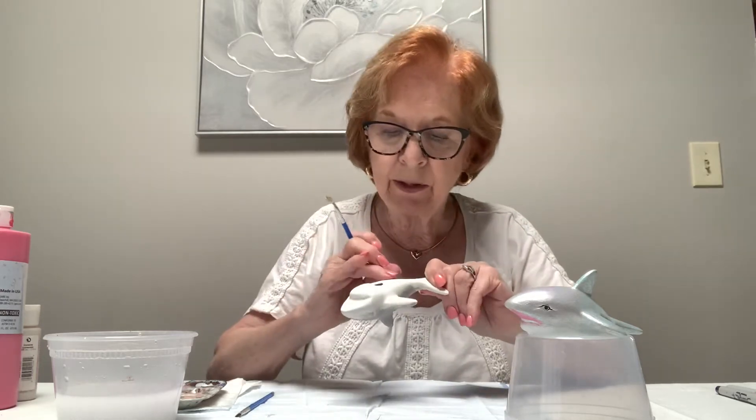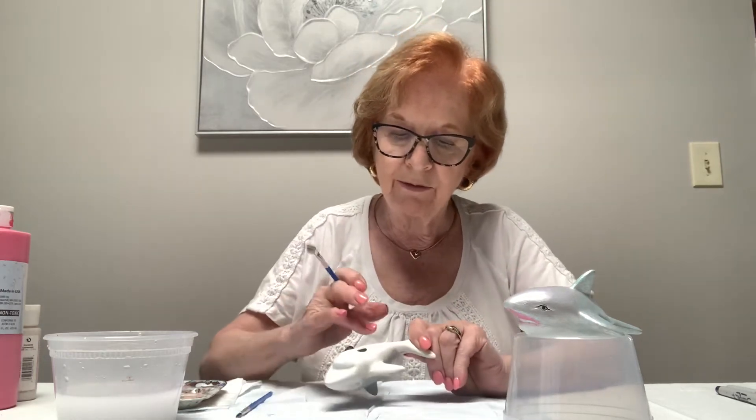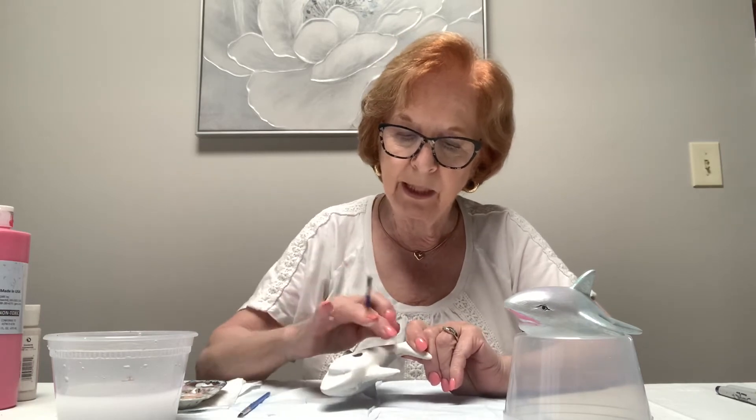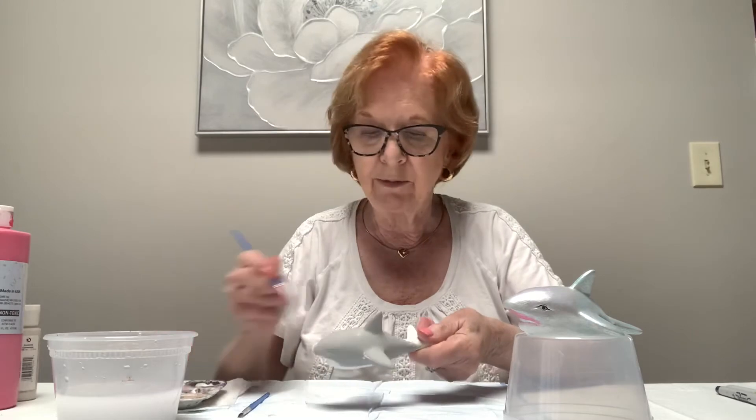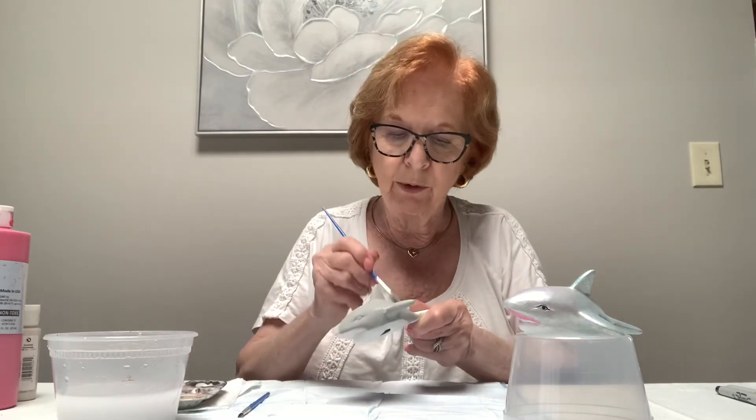Oops — I got a little bit on my gray. If you wipe it right away it does come off, so that's why you should have a paper towel and a little water handy. I got most of it off, and if it doesn't all come off I'll go over it with the white again.